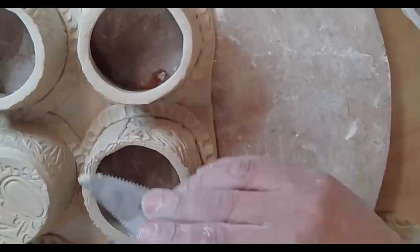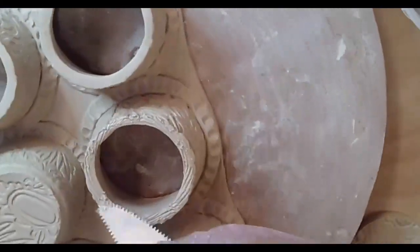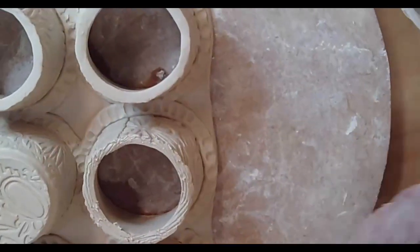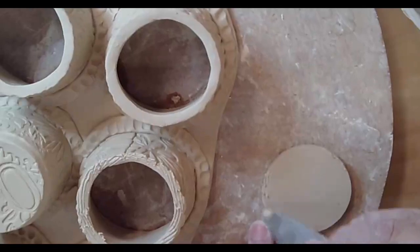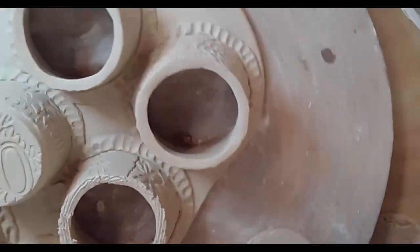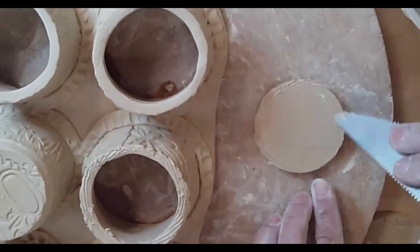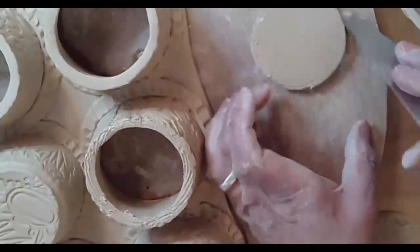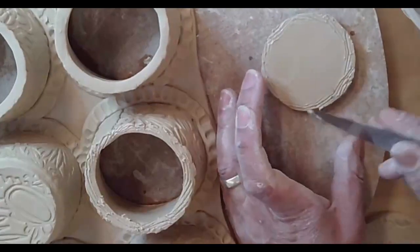Wet the serrated rib so you get that slip. If you don't want to deal with wetting the serrated rib, you can just score and then add the slip with a paintbrush. Okay, there's the next one.